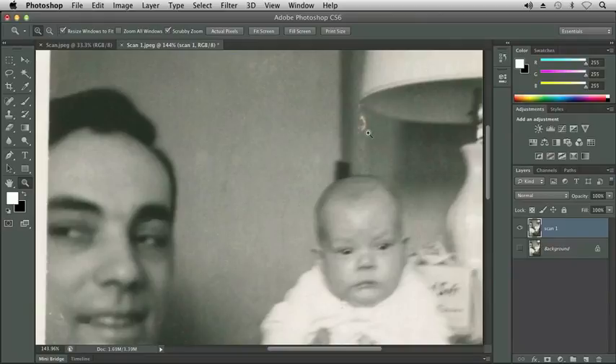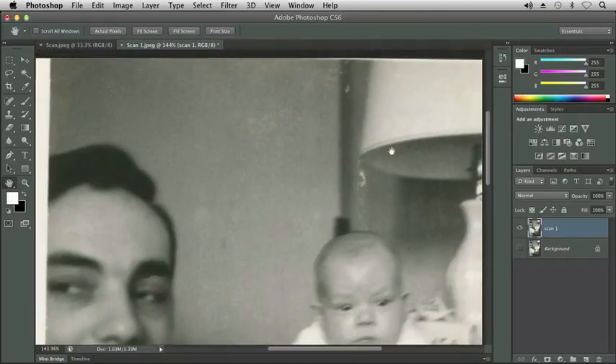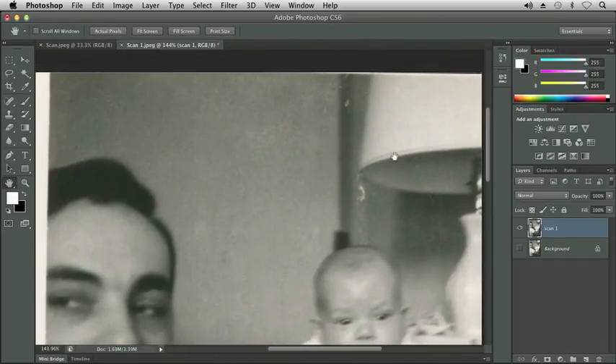Let's go ahead and start here near the lamp. We'll start with something easy and something we're not too concerned about how well we fix it. We're probably going to be more concerned about the repairs we make to my dad's face, his eyebrow or cheek, and maybe his shirt rather than the background images. This will give us an opportunity to become familiar with working with the software. I'm going to press H to get my hand tool and bring down my image to see the top part near the wall next to the lamp.